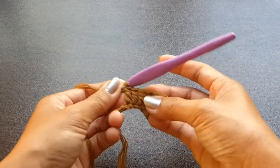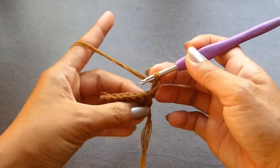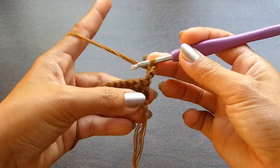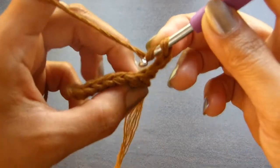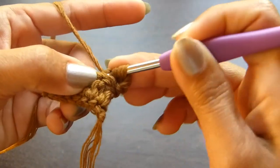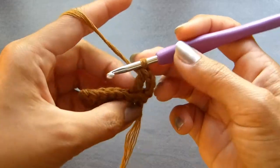When you get to the end of the row, you're going to chain 3 and turn your work. This time, we're going to work a double crochet into the back loop. So double crochet back loop into the next stitch. You're going to yarn over and insert the hook into the back loop of the next stitch. Grab the yarn and pull up a loop. Yarn over and pull through 2 loops. And yarn over and pull through the last 2 loops on your hook. Now repeat that same stitch all the way across.